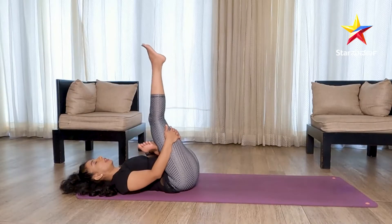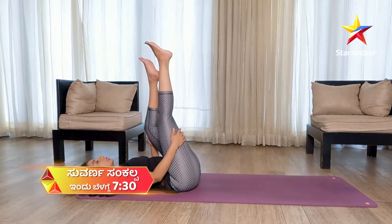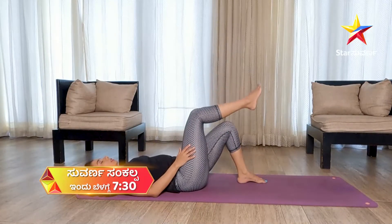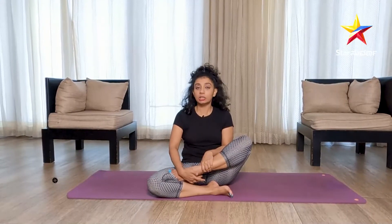Slowly stretch your right leg out and release. This asana also helps to expand and stretch your ankle joint. So it helps to make difficult asanas like Padmasana and Siddhasana easier — all the difficult asanas start becoming easier with this particular stretch.